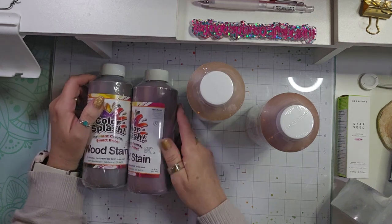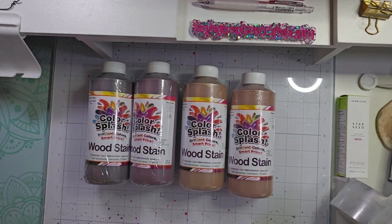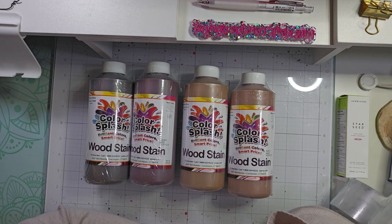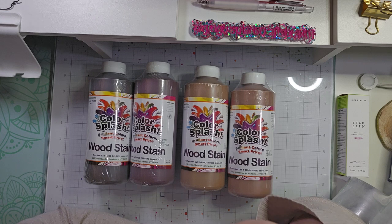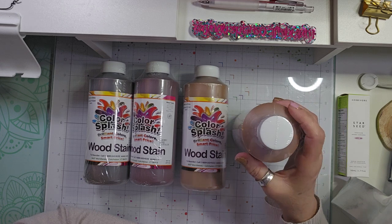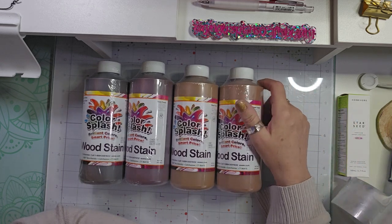Because I wanted to try each stain and see which one I like best for some things that I want to stain, I just got the variety pack so I could try them all. It is a gel-based stain. And then I ordered some of the little 16-ounce cups, because you're not going to be able to use this to dip your brush into, so I just ordered some paint cups that I can clean out and keep.